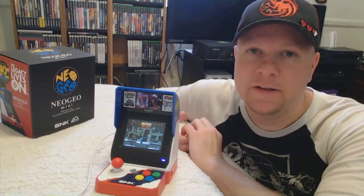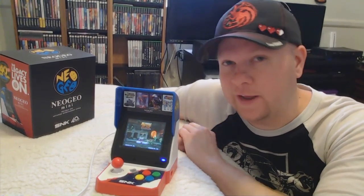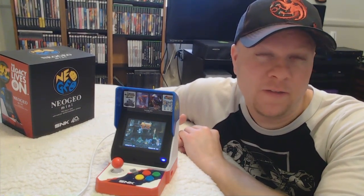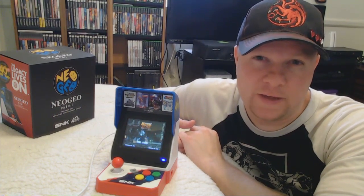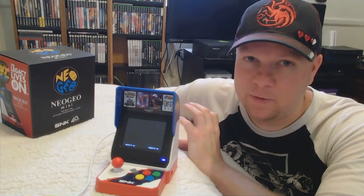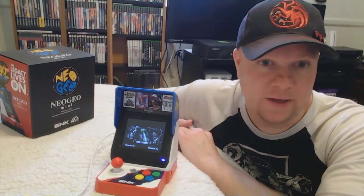Let's first talk about the costs. If you were to buy an AES system, you're looking at quite a bit of money. Then you have to buy each cart for the 40 games — you're looking at anywhere from $80 to $150 each. That's $4,000 plus. That's a lot more than the $120. They might be better looking and run better, but you can't even really compare those two. Of course the original is going to be really good at doing what it does.